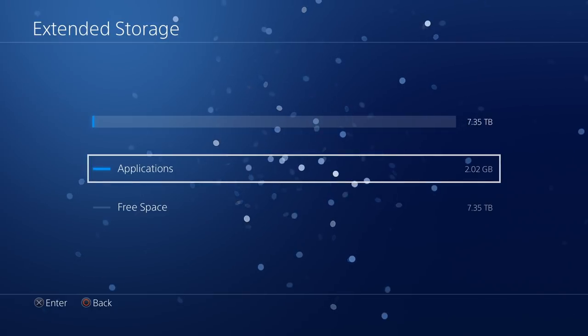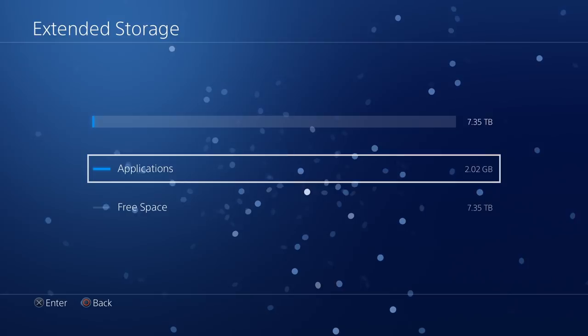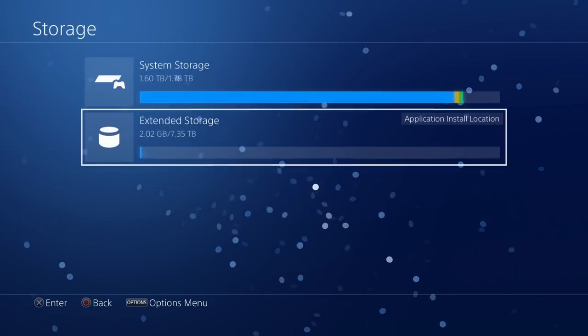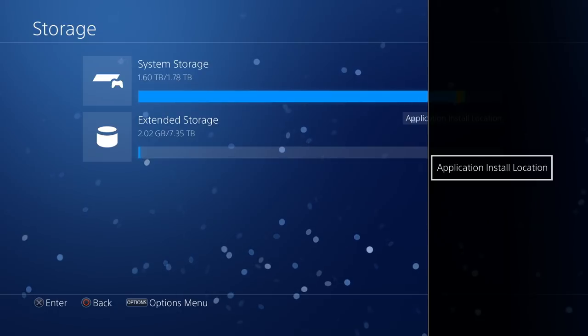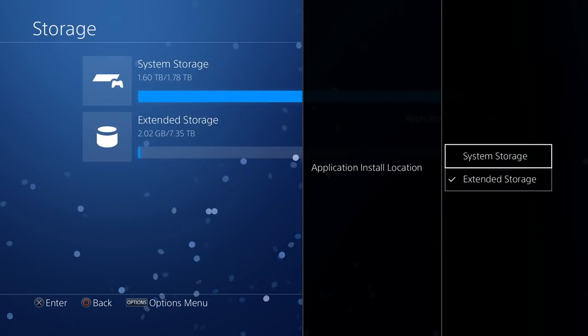Let's back out of here — as you can see on my external hard drive, there it is: 2 gigabytes, Guns Up has moved over. That's pretty much it, it's not hard at all, very painless. Now if you want to switch where your applications are installed, just press Options, Application Install Location comes up, and you just switch to System Storage.